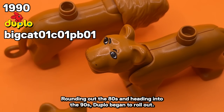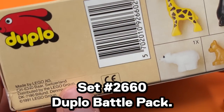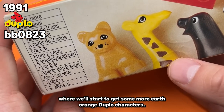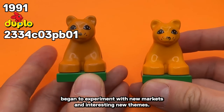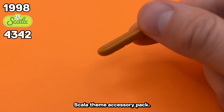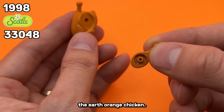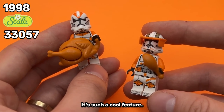Rounding out the 80s and heading into the 90s, Duplo began to roll out, leading into the 2660 Duplo Battle Pack. Here we'll find the Earth Orange Lion, where we start to get some more Earth Orange Duplo characters. Seven years later, the LEGO group began to experiment with new markets and interesting new themes. The Earth Orange Chicken arrived with the baguette and the Scala theme accessory pack — one of my favorite pieces. With the chicken, you can always pull off the drumstick. It's such a cool feature.